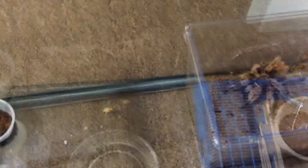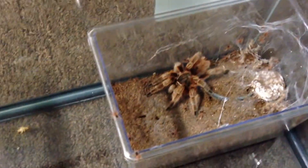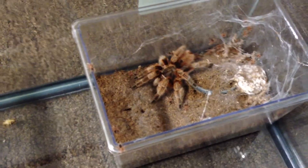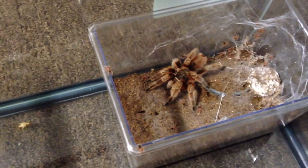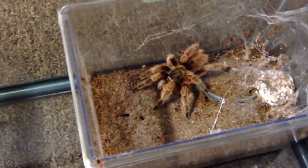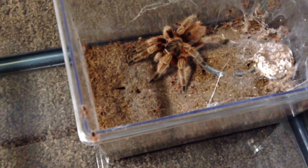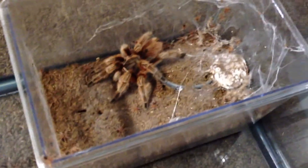Alright everyone, we'll be back in a few. So far, there's mom right there and the little ones are crawling all around in there. They are actually leaving mom, which is a good sign because that means they're just kind of ready to go out on their own. Once they started coming out of the container, it was good to go ahead and take them, because in nature that's basically what they do.